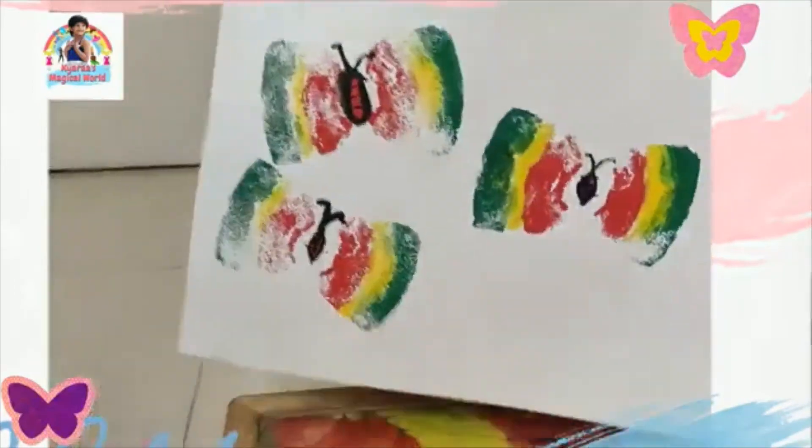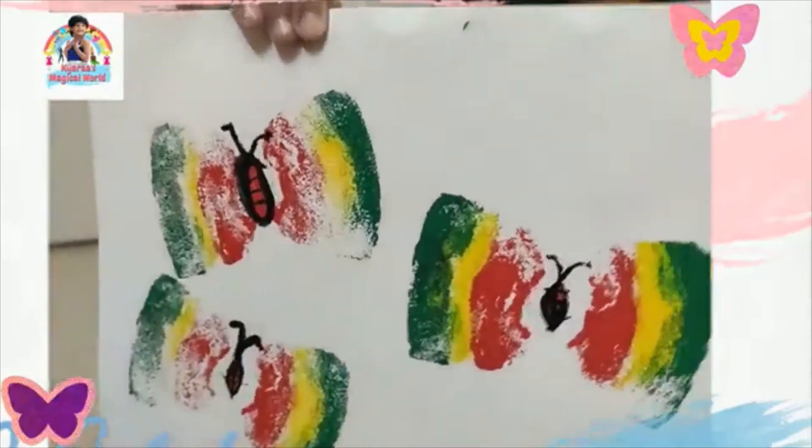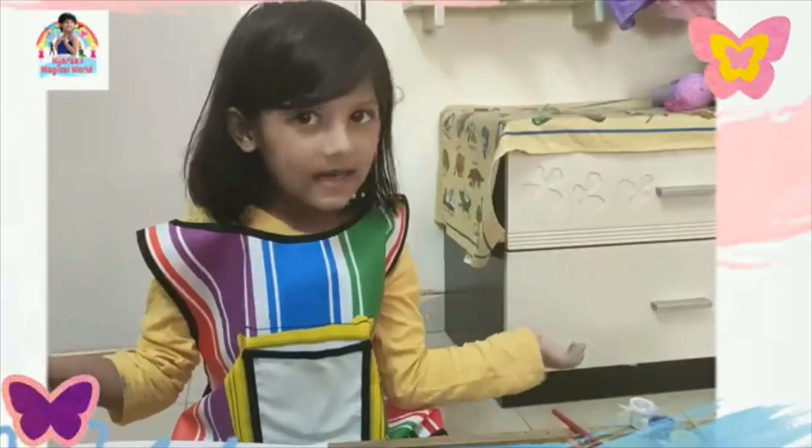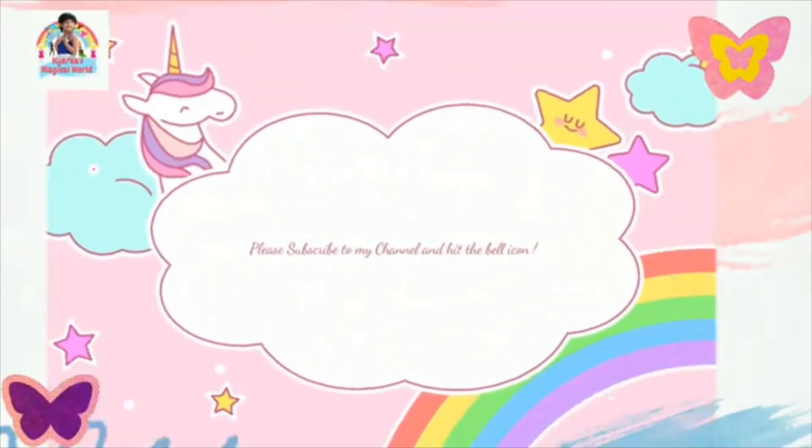Did you like my video? Did you like my butterfly and caterpillar? It's so easy! Don't forget to subscribe to my channel and click the bell button.